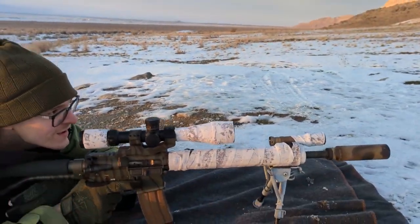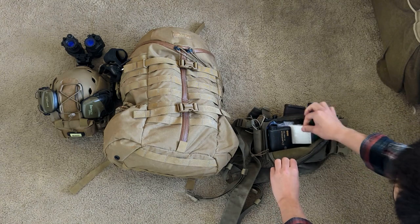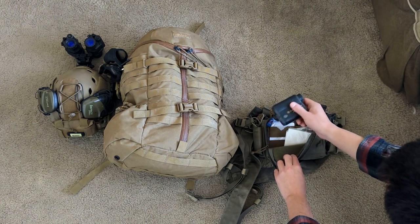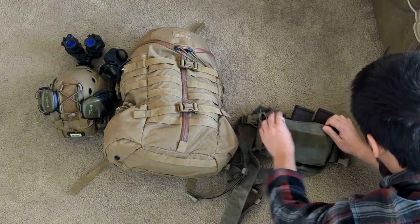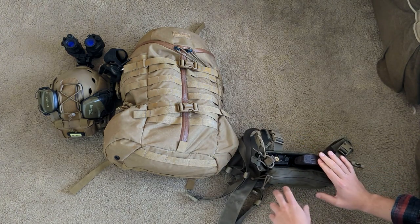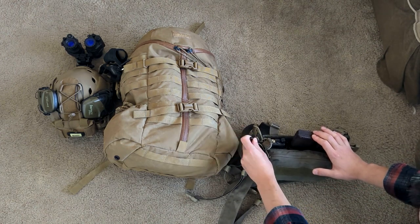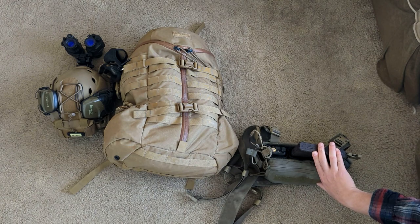In here we have parts of a first aid kit, dope cards, pencils, some extra paper. A range finder and some other stuff — very slim lined. Two mags, radio. I can move the radio to a radio pouch that I can attach and put a PTT on, but for now I'm just leaving it as is. The antenna is right here. This does need a Leatherman, but I lost it and I've been too lazy to replace it.